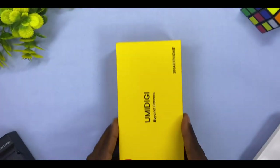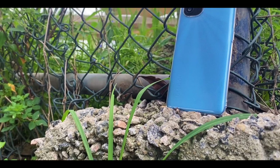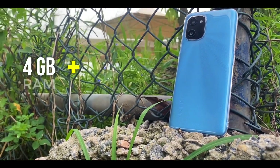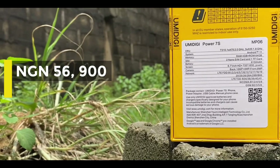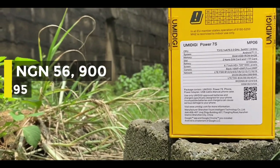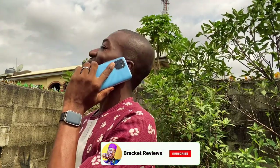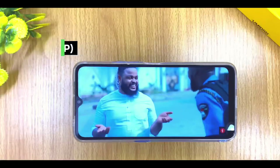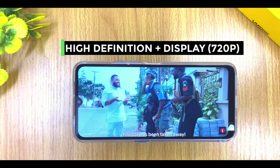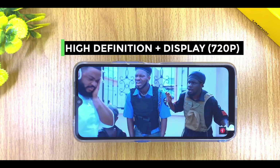The Umidigi Power 7S comes with 4GB of RAM and 64GB of storage and goes for 56,900 Naira, which is equivalent to about 95 US dollars. This is an entry-level smartphone, and a big thanks to Umidigi for sending this over to me.